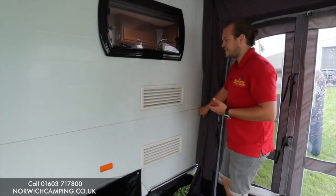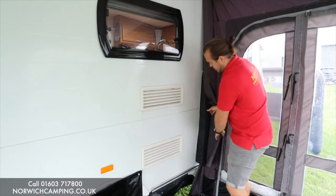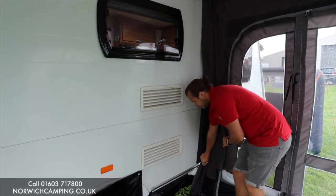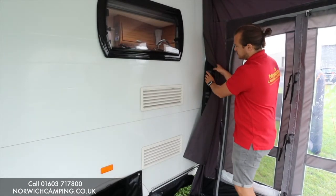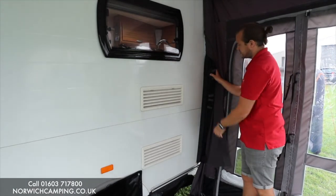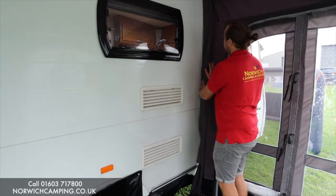So the draught seal system basically beats having a pole against the van on a lot of other awnings. Underneath here, you have a nice big thick pad, and then a strap that goes into the rail where the draught skirt is, and that tightens up. You pull that down and it creates a seal against the van. You've also got these pads here — say you're around a window, you can use these pads to push in and flip them around to push tight against the pad, creating a better seal. So you can reduce draughts coming down the side of the caravan.